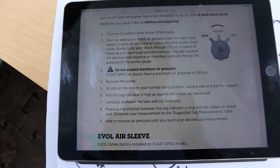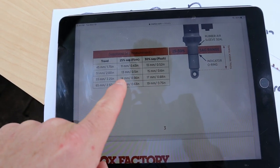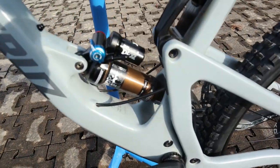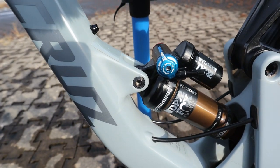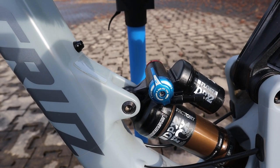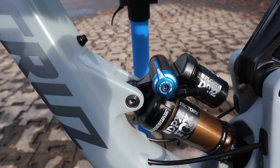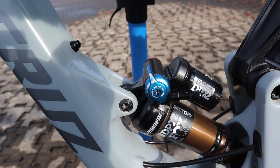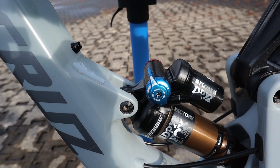We'll start at 190 pounds of pressure. I'm probably going to try to get closer to 30 percent sag. One important thing to mention: before you do any sag settings, make sure your low speed compression is set to open mode — all the way counterclockwise. Open means the holes are open so fluid can rush through, giving the fastest rate of compression and the least amount of damping. That's where we want to set our sag.